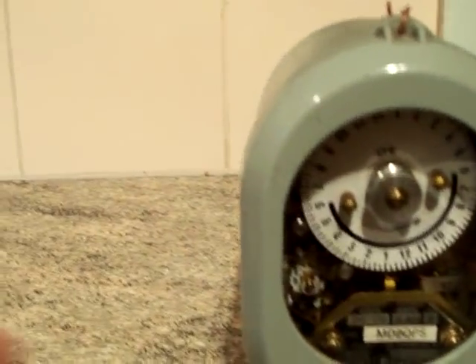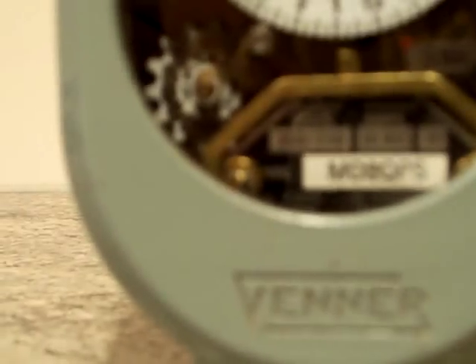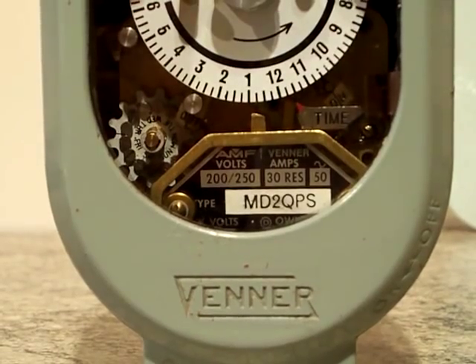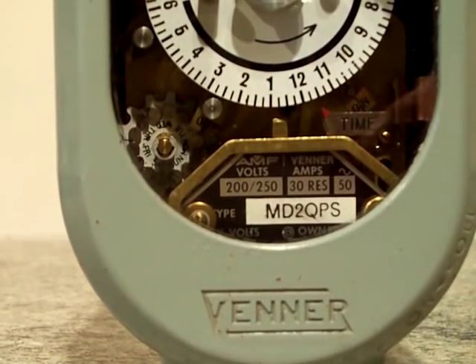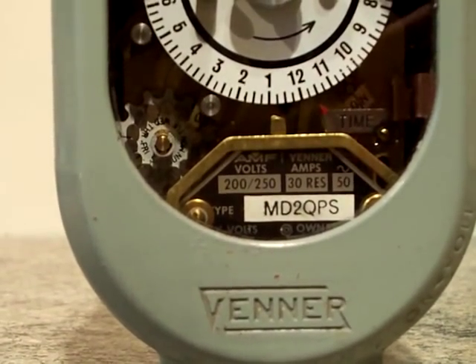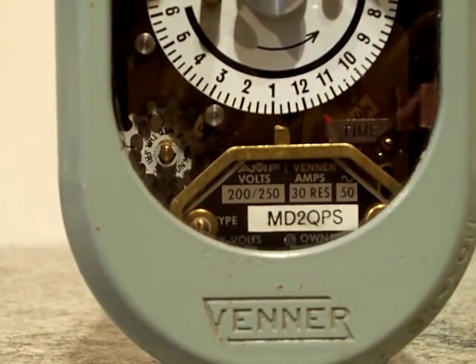So I'm going to have to come back for part two on this, because the batteries are about to go — and you can see the specification plate in there. Right, before the batteries go I'm going to cut this off and we'll come back for part two. In part two we'll have the time switch out of the case. Thanks for watching.